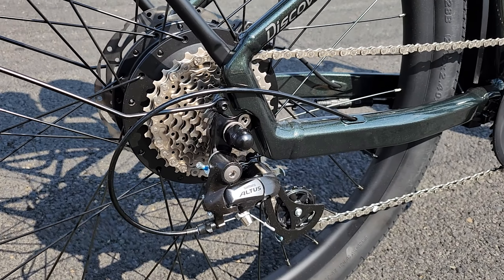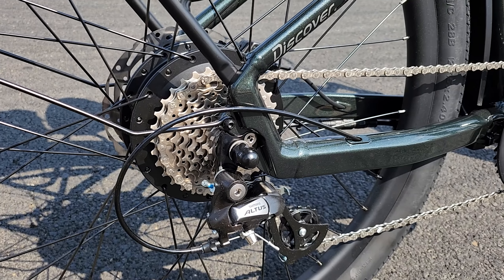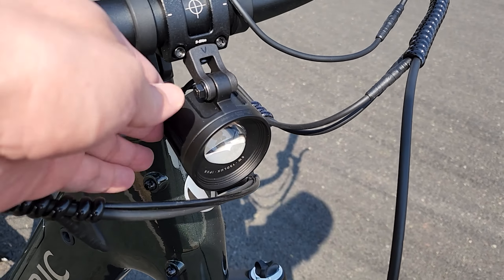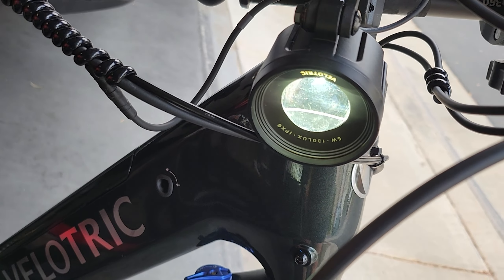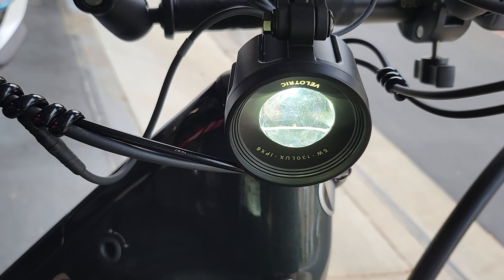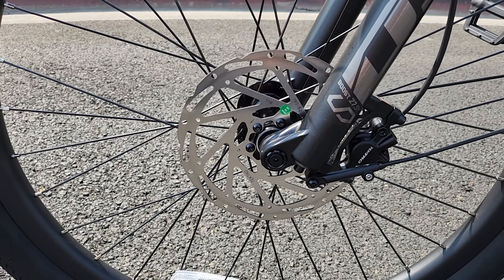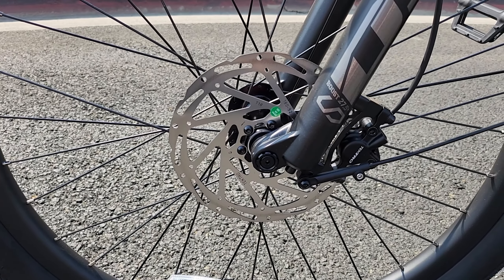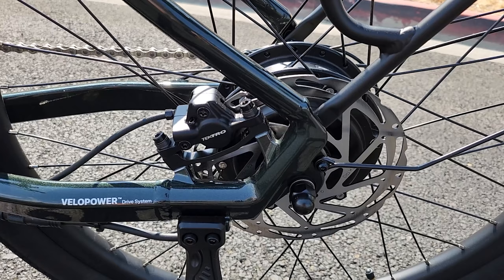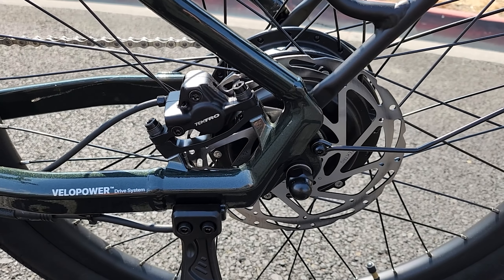On this side we have an eight-speed Shimano Altus derailleur — so eight speeds instead of seven. In the front we have a very bright 130 lux headlight, much brighter than you'll find on a lot of budget e-bikes. We have a 180 millimeter rotor mated to some Tektro two-piston hydraulic disc brakes. The same 180 millimeter rotors and hydraulic disc brakes in the back as well.